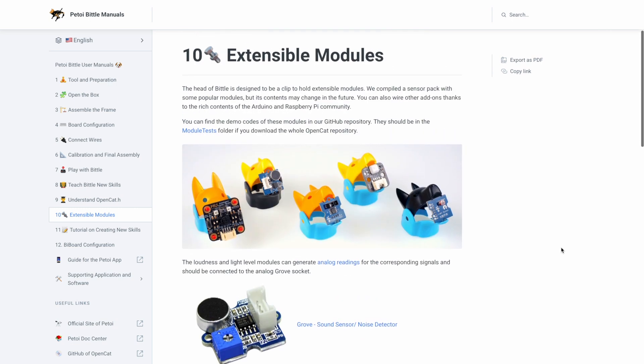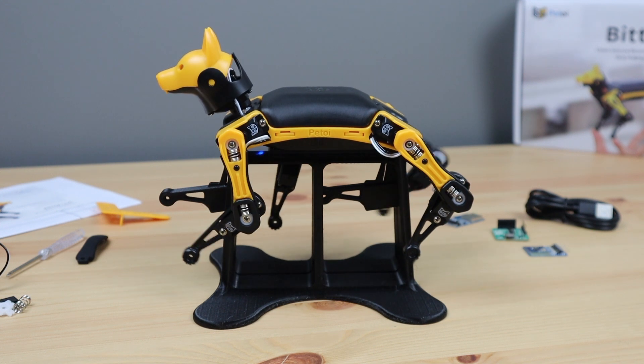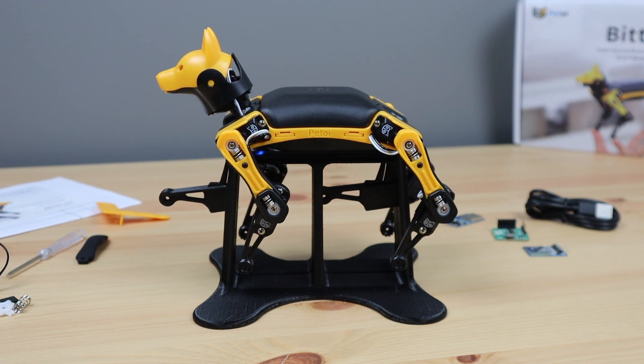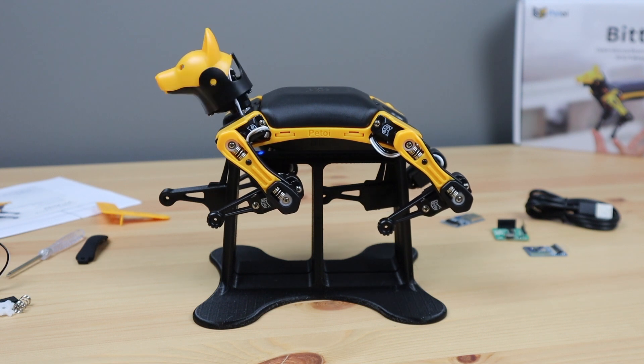Have a look at their website for some of the options available for sensors, or to get your own robot cat or dog — I'll leave a link in the video description. Let me know what you think of Bittle in the comments section below, and let me know if you have any project ideas that you'd like to see me try out with it.